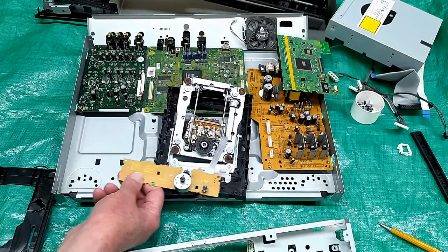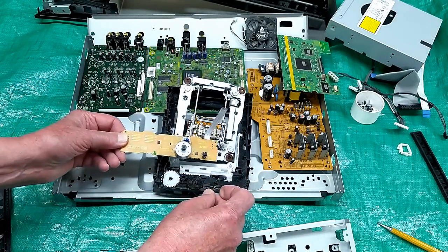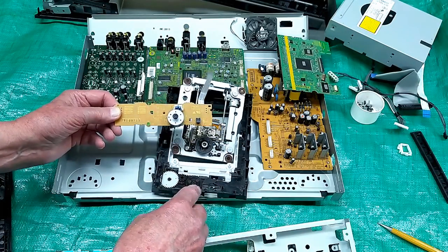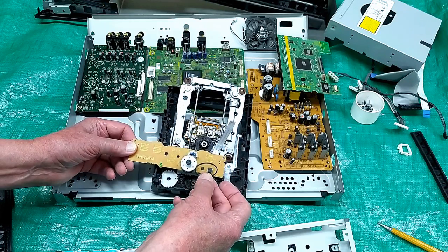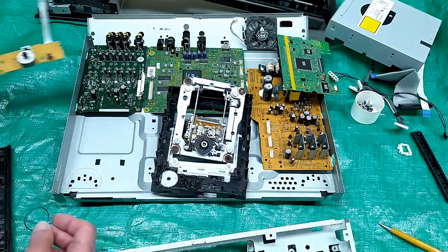There's another circuit board in here, and probably most surprising is that this drive belt — the one that went from this motor to this pulley — is still good after 16 years. I wish I could say that for my music cassette player.